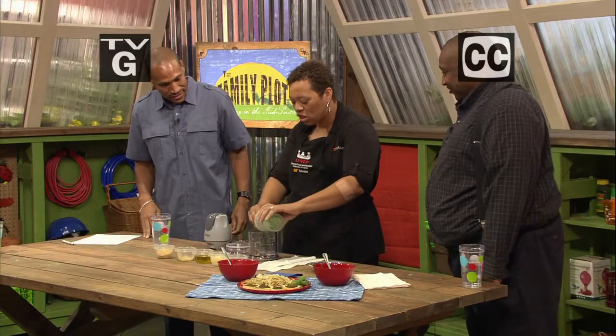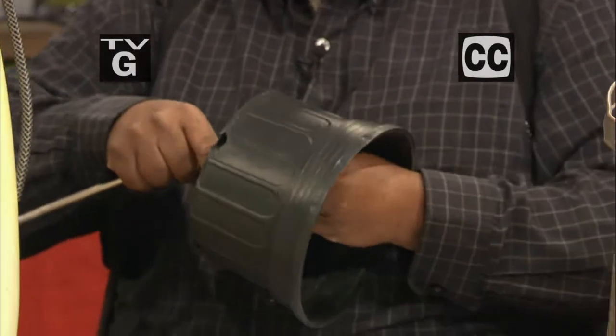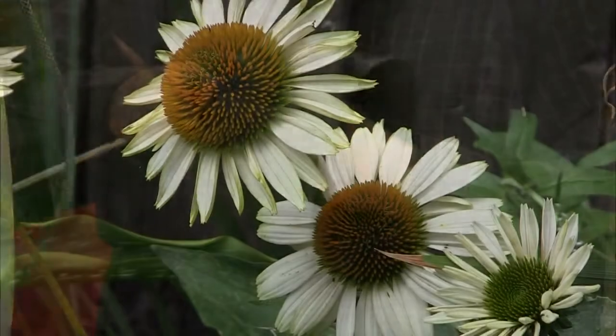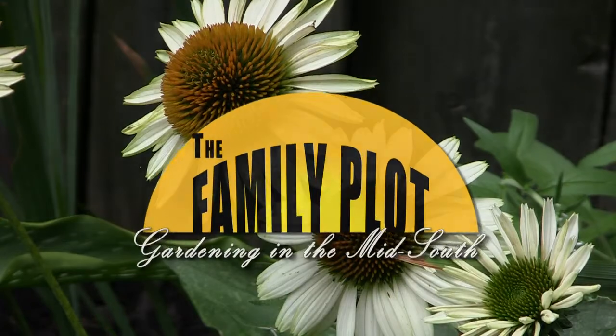Hi, I'm Chris Cooper. Welcome to The Family Plot, Gardening in the Mid-South. Thanks for joining us. Today, Rita Jackson is here to show us how to make fresh basil pesto. And Walter Battle is here to show us how to make a couple of handmade gardening gadgets. All that and more is coming up next on The Family Plot, Gardening in the Mid-South. So stay with us.